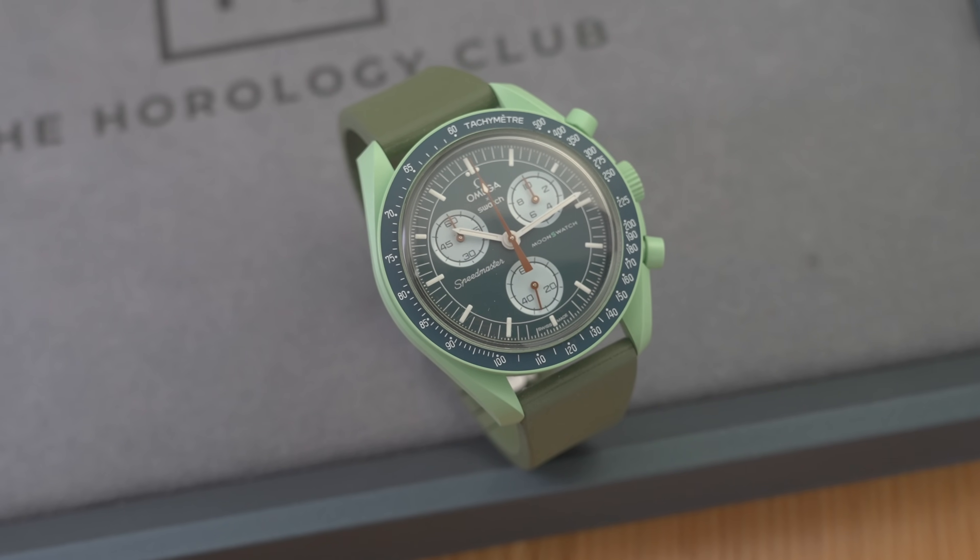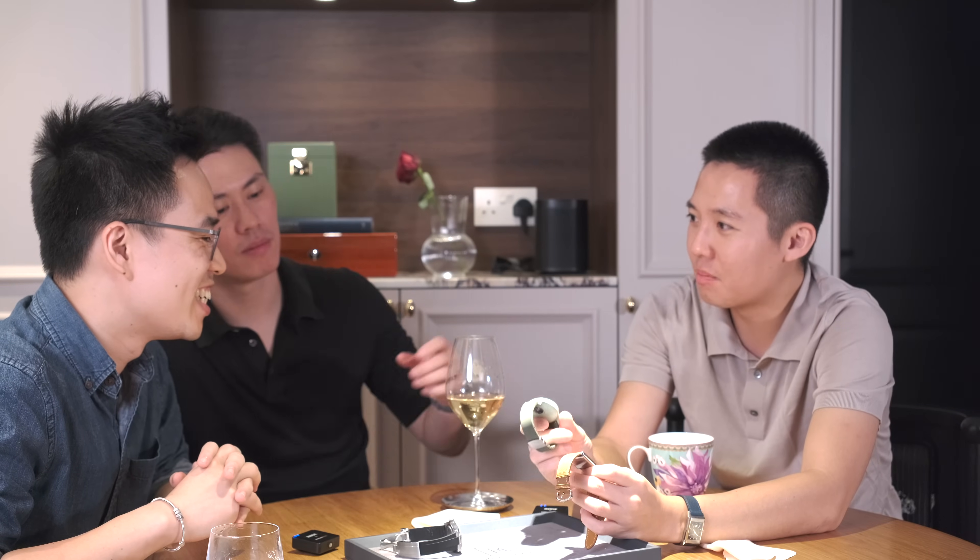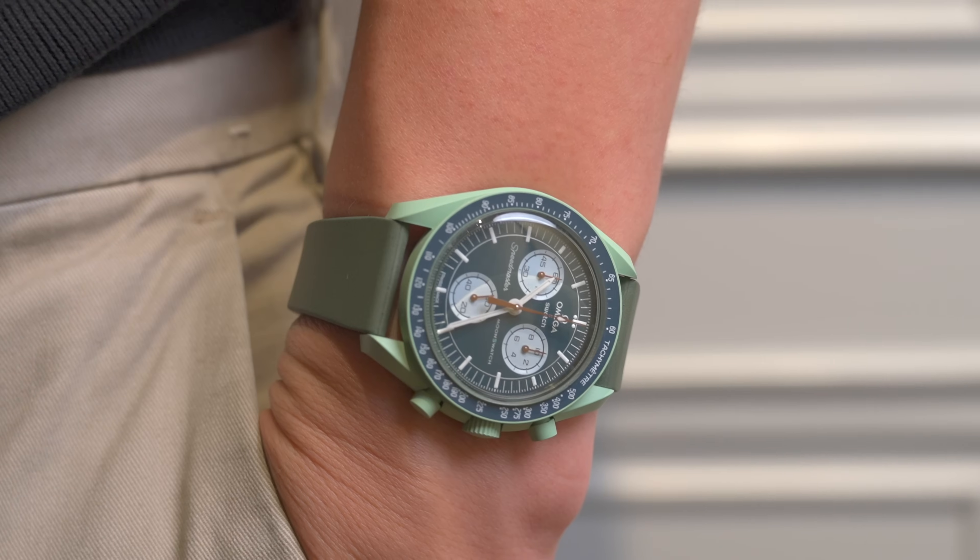Whether a watch is swimable is a function of two things: the price and the water resistance. If you're wearing a million dollar watch, even if it says 100 meter water resistance, you might not wear it. And if it's a $5,000 watch with 10 meter water resistance, you might still wear it.